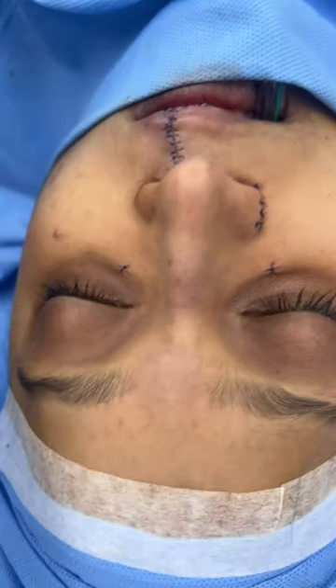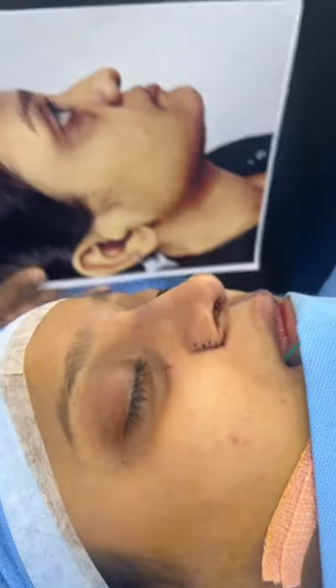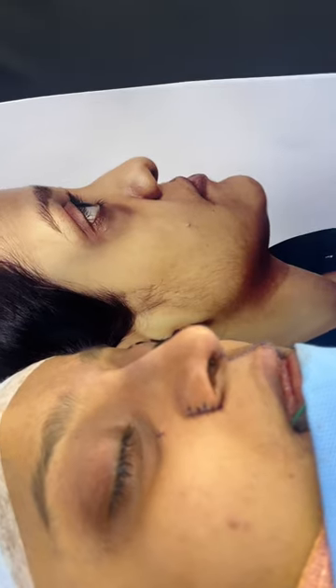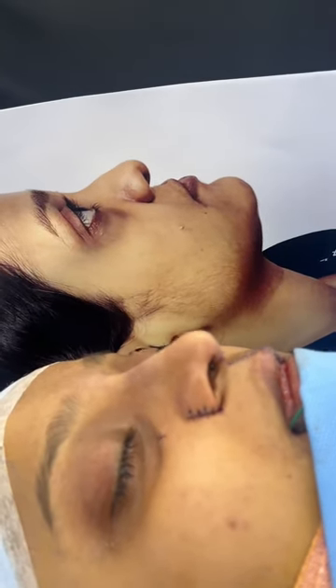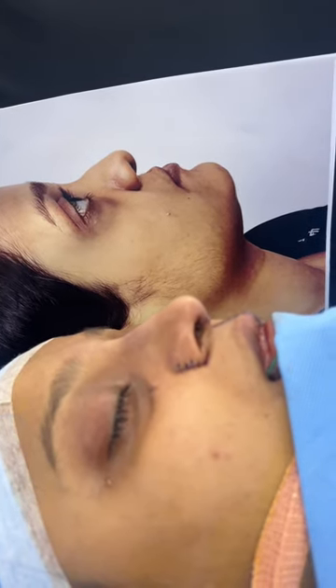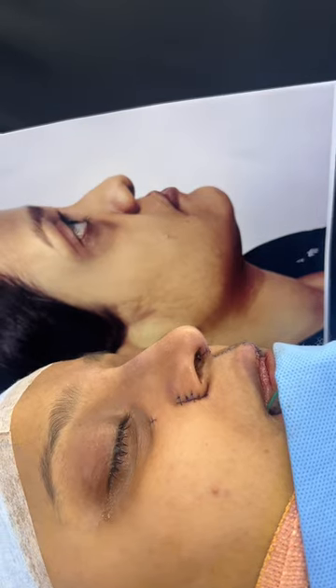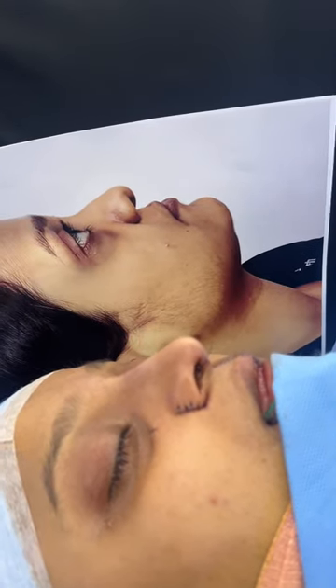Now I'm going to show you the side view. You can see the side view now, and the earliest side view — the nose, the shape of the face, the position of the lips. You can observe that the entire middle third of the face has been augmented and corrected.